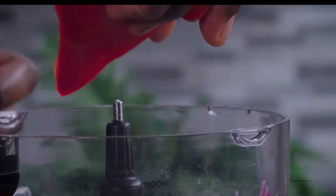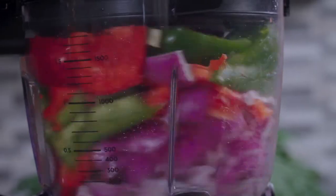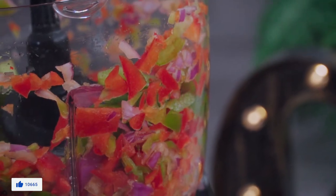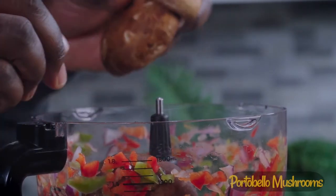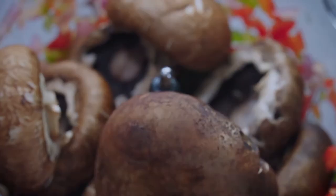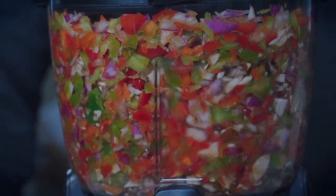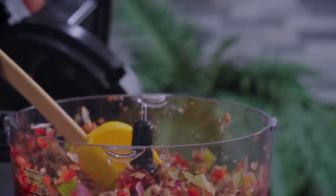Add some onions and some red and green bell peppers to a food processor. Use the pause function to pulse just once, then add your portobello mushrooms. Pulse until it looks something like this.